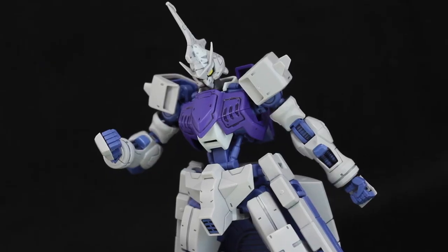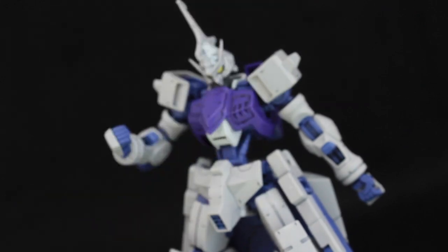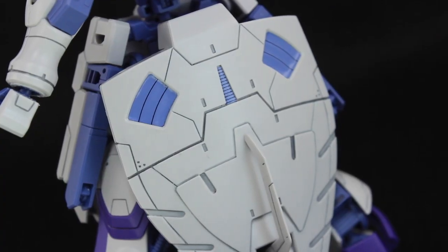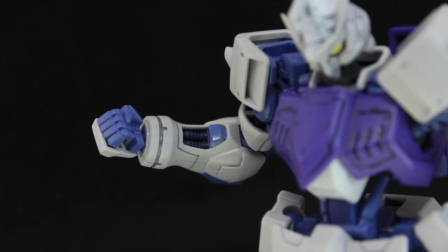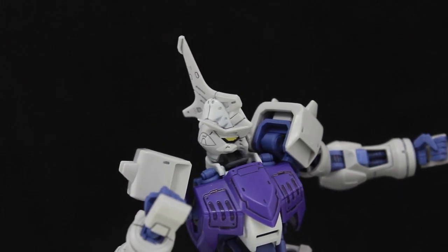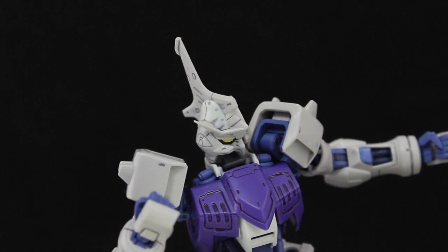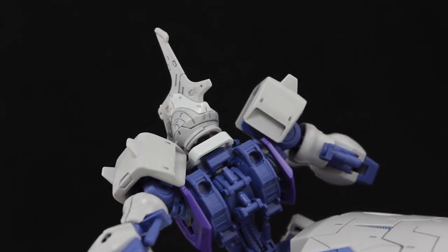As for color separation, this thing looks fantastic straight built. It doesn't come with a whole lot of foil seals and none of them really cause issues — most attach to recessed areas and don't cause any trouble like the ones on the Barbatos. The ones on the forearms are probably the worst offenders. They have also used some white plastic in some of the armor parts — here on the head, on the chest, and around the back of the neck.